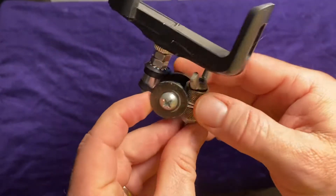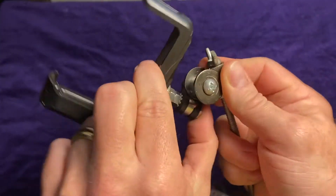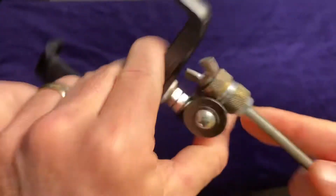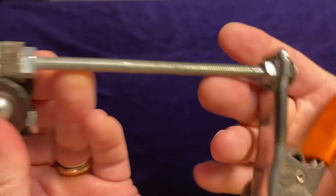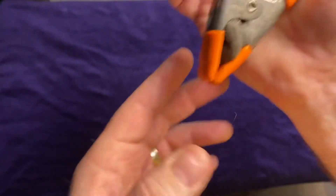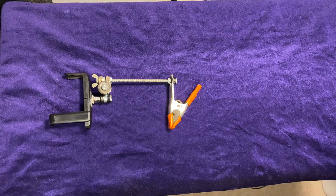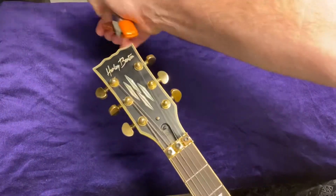And then another one so that I could have multiple axes to turn it. And then I put a really long bolt on it and put that through this wood clamp and put a little foam in here to stop that metal from doing stuff. And then you can see, you can clamp onto any style of headstock.